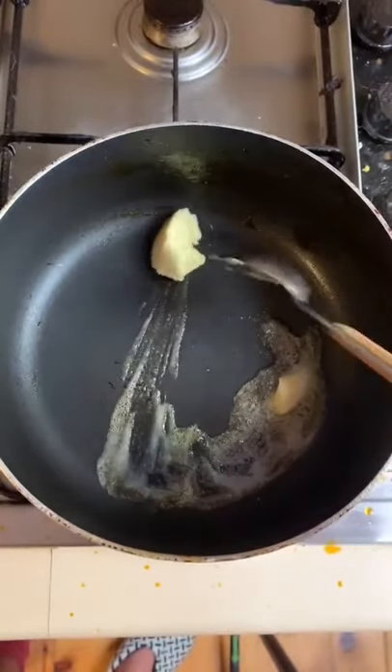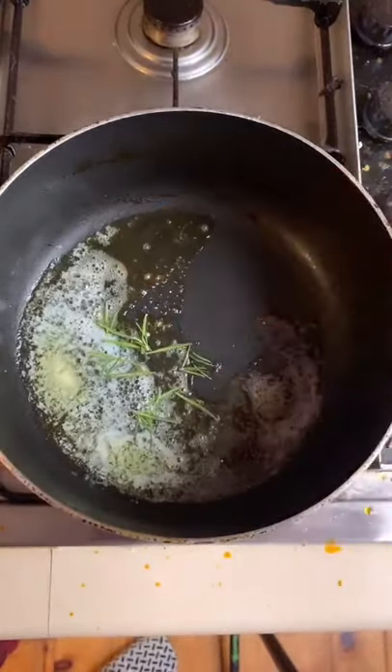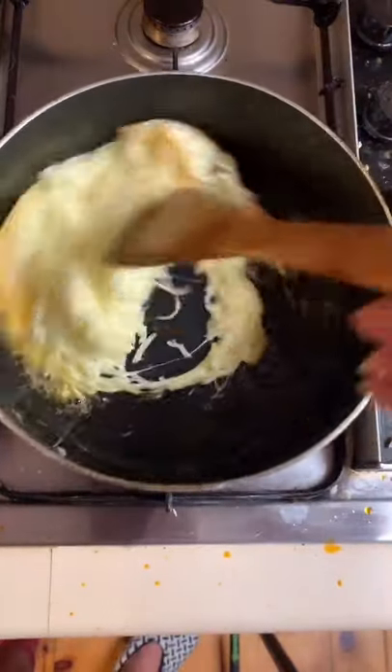Now we're going to melt some butter before we put the cheese. Before adding the cheese, we're going to put some rosemary. We're going to constantly want to stir the cheese.